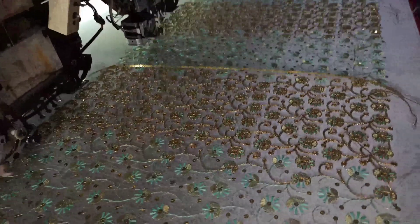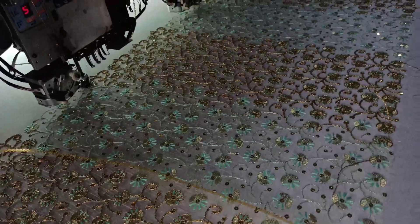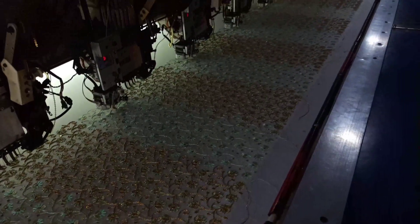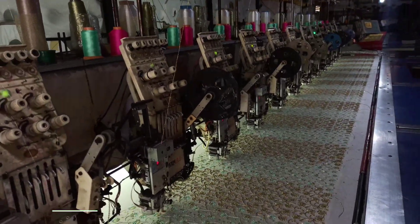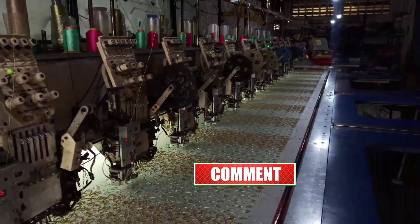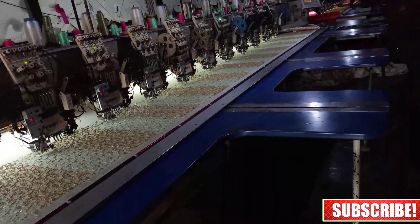It looks different compared to the first saree design. If you liked my video, please like, share, and subscribe to our YouTube channel to see new technical videos on textile embroidery and image design.